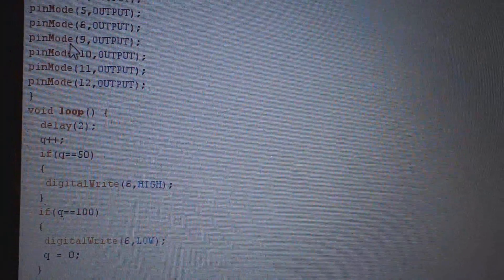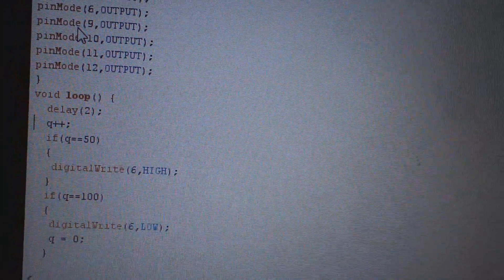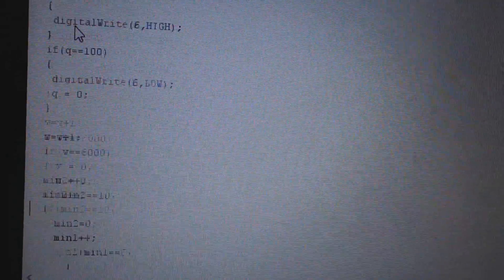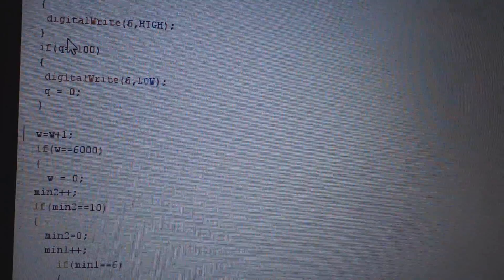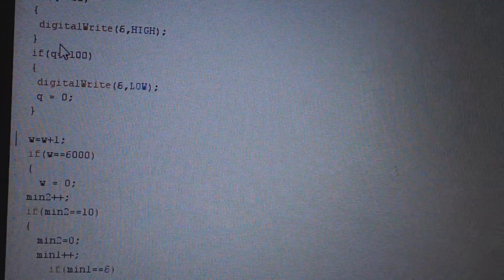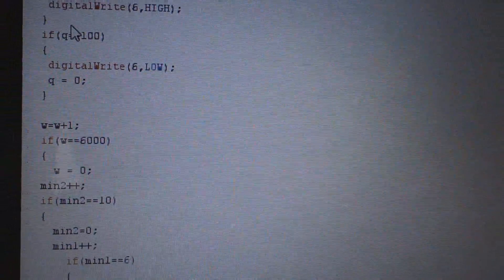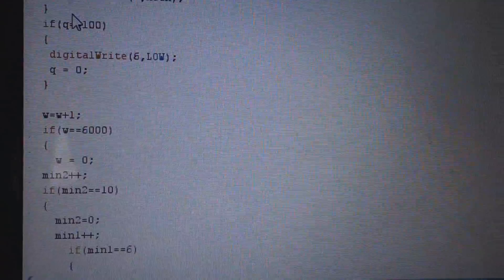In the loop I have a 10 millisecond delay. There is a variable called W which increments every time the loop runs. When it equals 6000, that means one minute has passed.